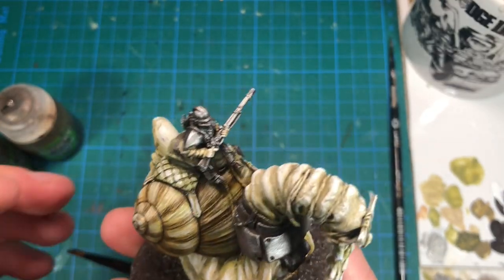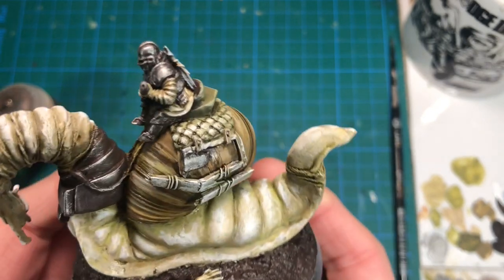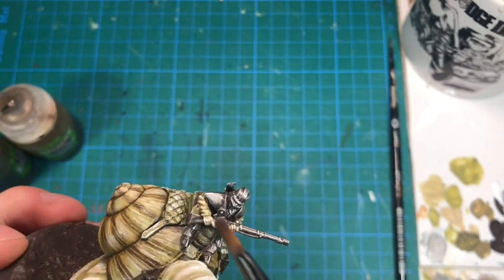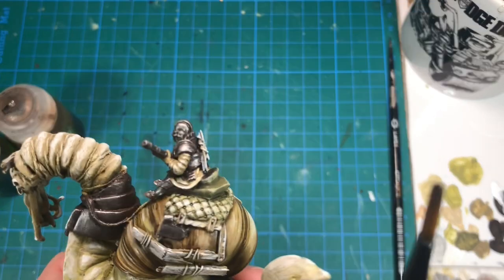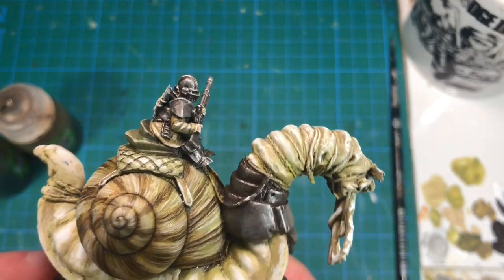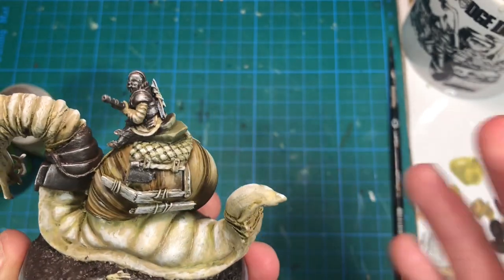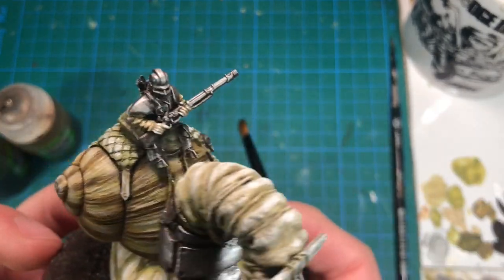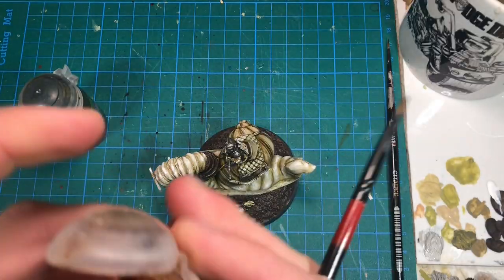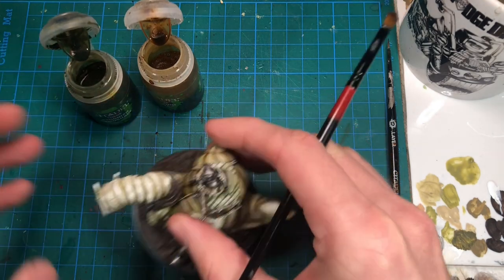Before washing the metals, I quickly painted the last details I hadn't done yet — like the saddle, the axe handle, the sleeves, and all that. I used the same tones as on the snail and the shell, because I want this one to be simple and use few colors, to keep it in a sad and grey-brown environment — not too many colors. The other reason is that I want to wash everything at the same time.